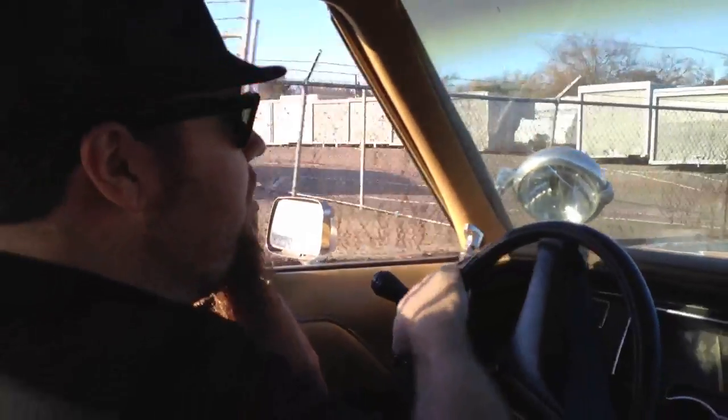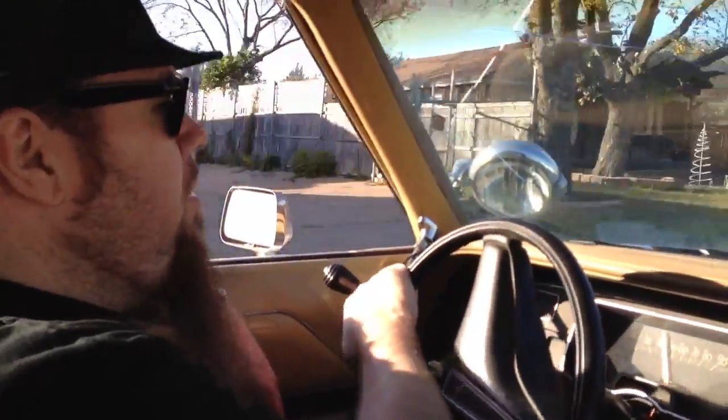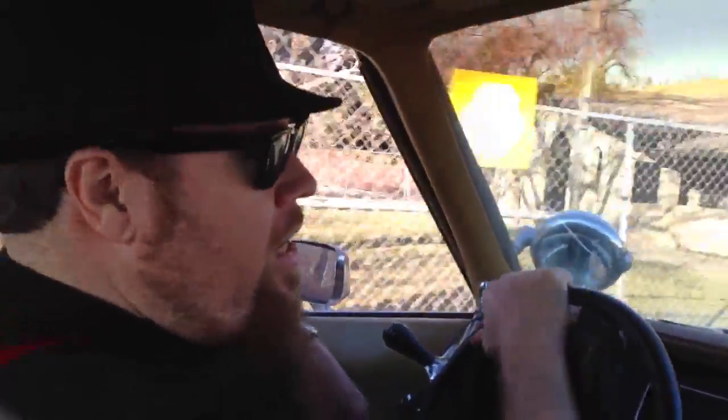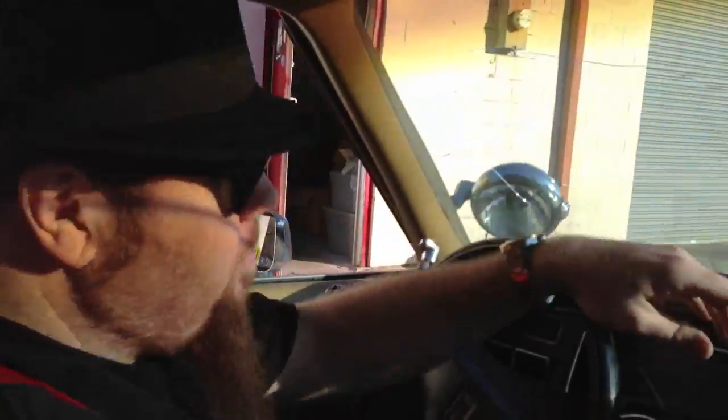So if this is something that you're interested in, if you've always wanted your own Bluesmobile from the Blues Brothers, if you want to know what it's like to drive around and feel like Jake and Elwood getting chased by the cops, this is the car that you want. These are really extremely rare cars — they're hard to find, and you've got to jump on these when you find them. We specialize in these cars as well as the Back to the Future DeLorean Time Machine, the Ghostbusters Ecto-1. We're working on Knight Rider, A-Team, and a lot of other cool projects.